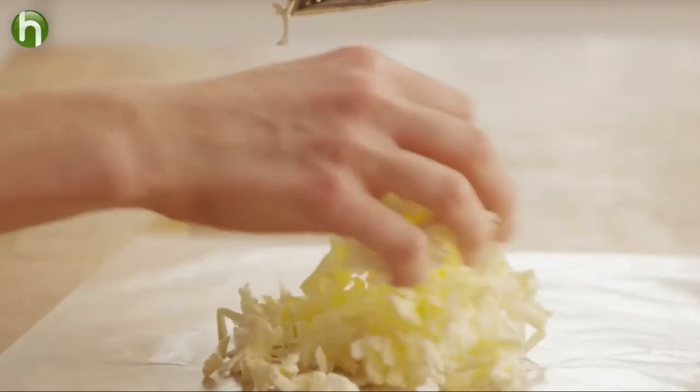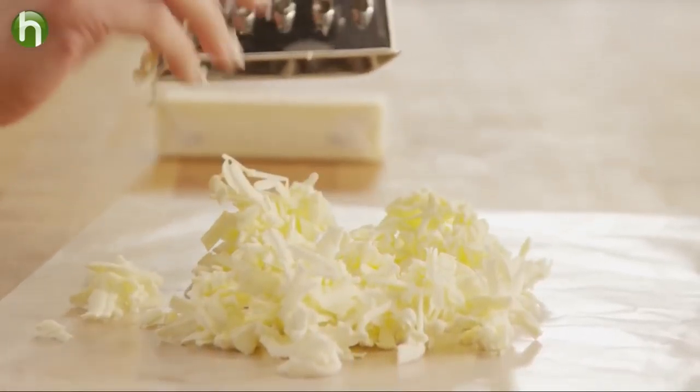Okay, now just spread out these little slivers of butter on a piece of wax paper and they'll soften up to room temperature in no time. For more tips and recipes, visit finecooking.com.